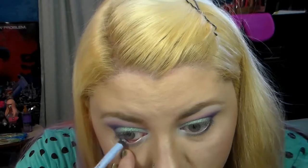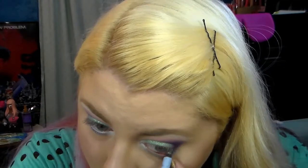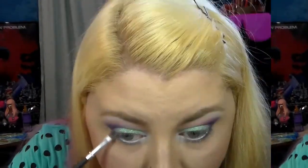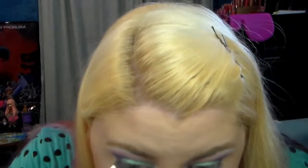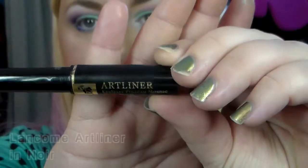Now I'm taking my Rimmel Scandaleyes Waterproof Kohl in Light Blue and putting that in my waterline. It's not white — it's light blue, which is a nice change since white can come off a little harsh. This light blue really widens and brightens the eye while still being subtle enough to wear.